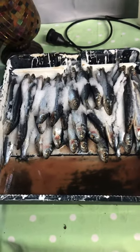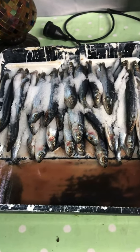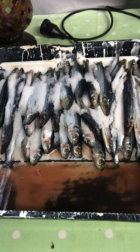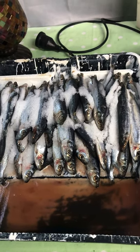G'day guys, if you want to salt some pilchards and you want to know how to do it, I've got a simple process for you. Just using a standard paint tray, we lay the pilchards down, and between each layer of pilchards we put a lot of rock salt — you can get that from Coles.